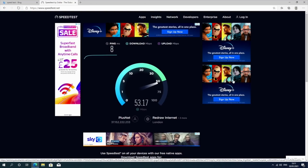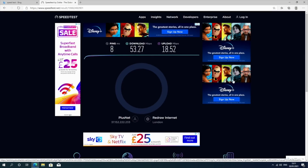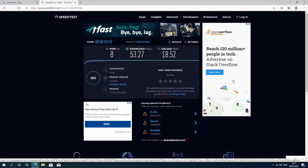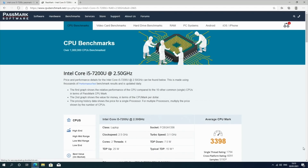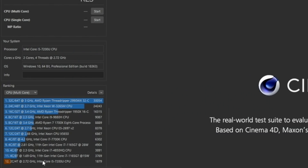Here are the results for the WiFi speed test — we achieve download speeds of 53 Mbps and upload speeds of 18 Mbps, which is typically the top speed I achieve in my area. Now onto the benchmarks: Antutu is no longer available on Windows, so instead we're looking at the CPU benchmark score by Passmark — we have a score of 3398. And in Cinebench we achieved 1879.